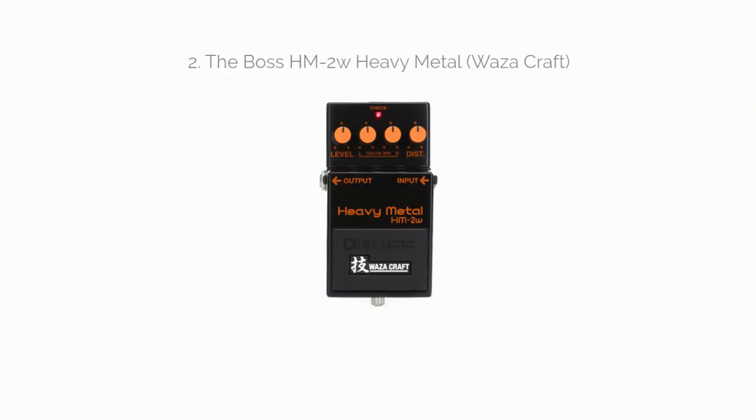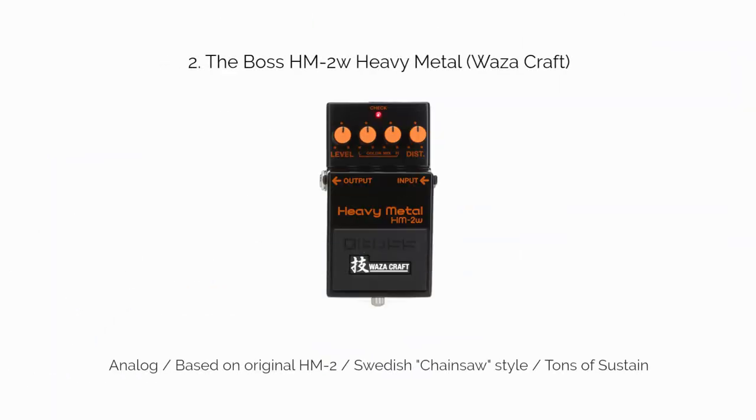Number two: the Boss Heavy Metal Waza Craft. The tone is a Swedish metal saturation with that chainsaw quality you want. It lays down a lot of sustain if you let chords ring out, but can also rein it in without being too noisy. It's ideally paired with active pickups, which would likely eliminate any noise issues.